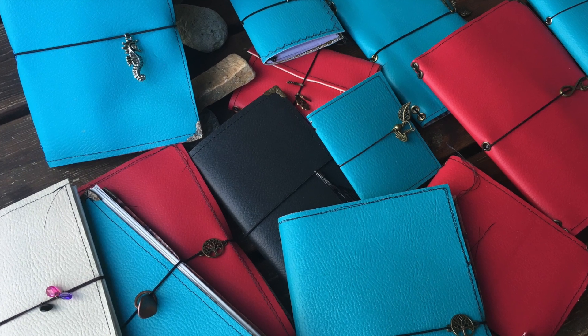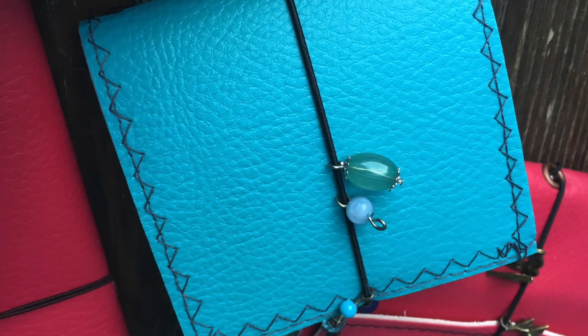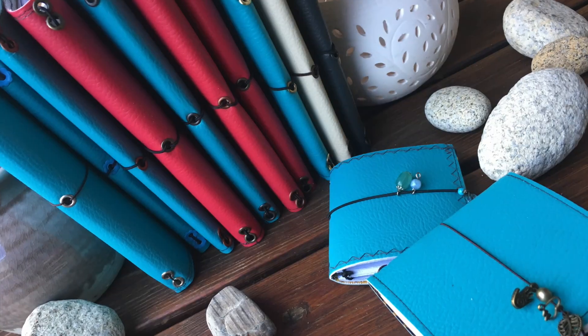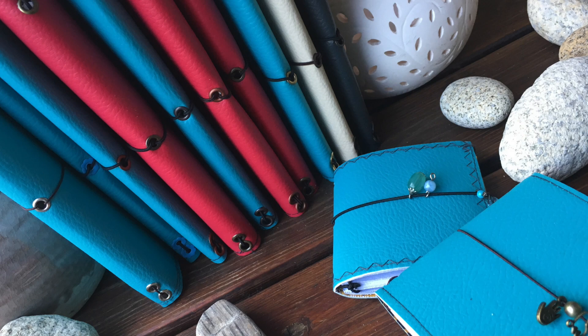Hi everyone, it's Asia here. Welcome back to my channel. Today I'm going to be showing you an upgraded version of art journals — handmade art journals. I've already made one version; this time I made it a little bit better.